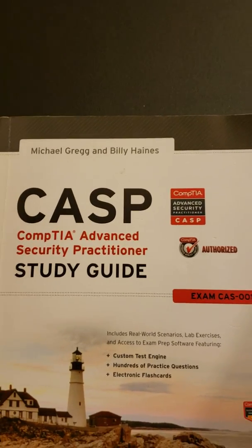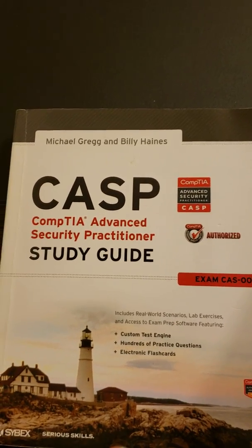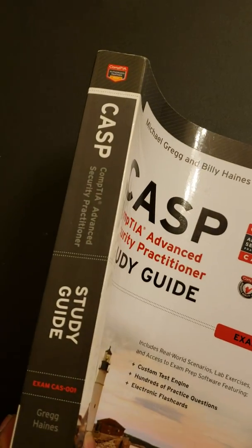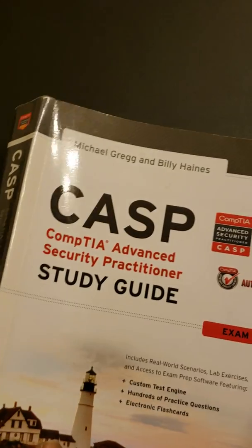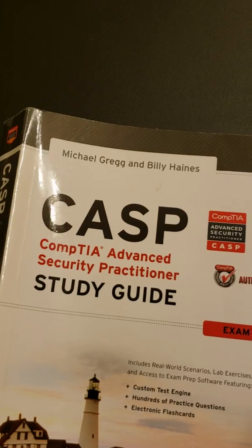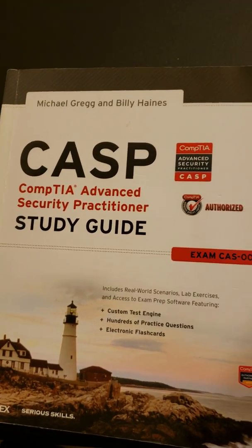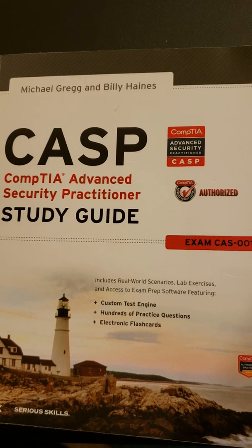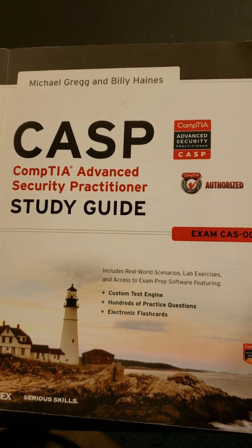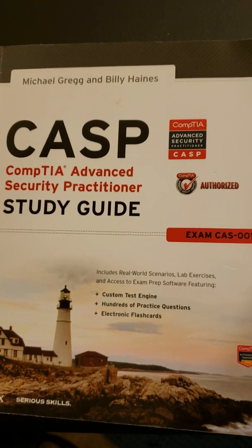First, get this book or a later version of this book. This is the Cybex book. In my opinion, any of the Cybex books are good. It's by Michael Gregg and Billy Haynes. The way I would say you should study this book is to read each chapter.